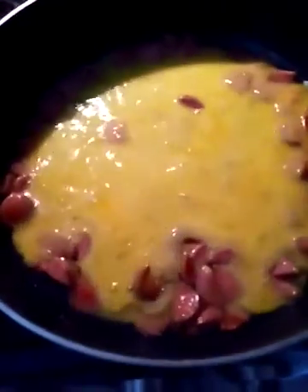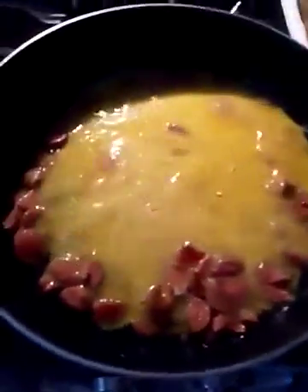Serve it with tortillas, serve it in a burrito, serve it with beans — however you want. It's very simple: hot dogs with eggs.